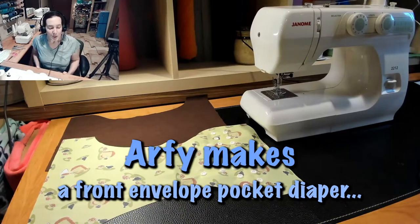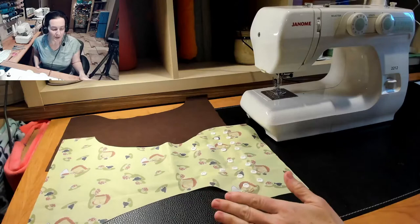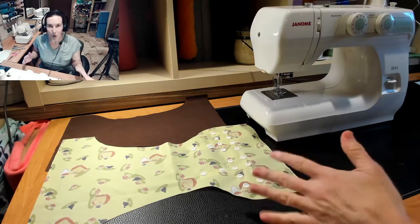Hey Mamas! Today we're going to be doing a front pocket diaper. So similar to the leading edge back pocket, this time the pocket's just going to be in the front. There's a bunch of different ways you can do that. You can really use any pocket style and have it be in the front, but since the front isn't elasticized, a few work better than others.